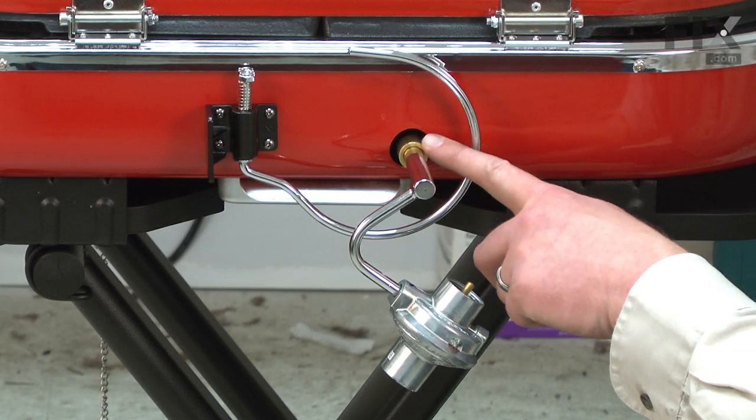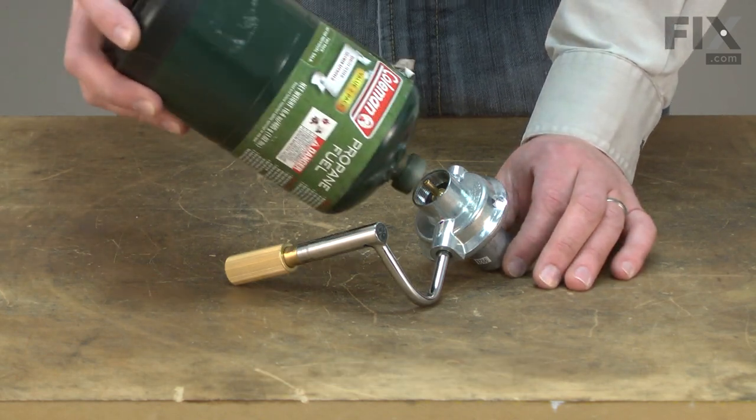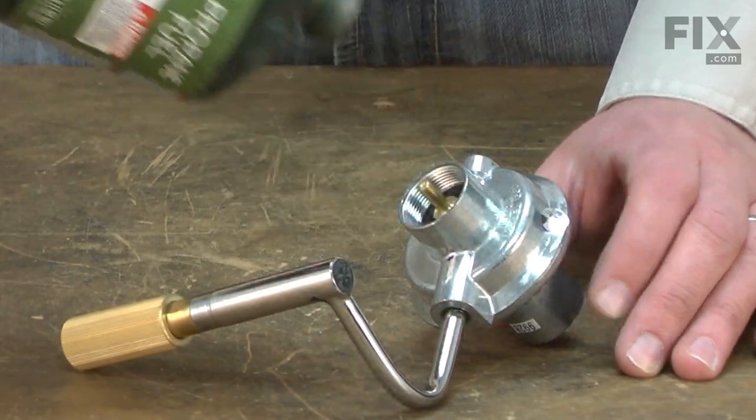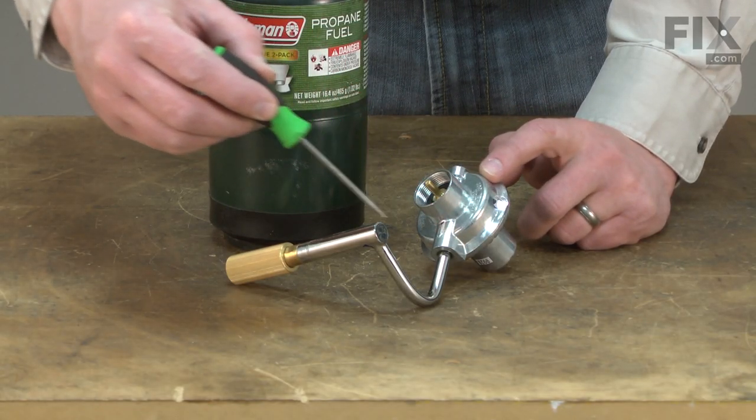Problem getting gas to your grill? You might need a new regulator assembly. The regulator assembly allows you to attach high-pressure disposable propane cylinders to your road trip grill. The regulator reduces the pressure of the incoming gas so it is correct for the burners.